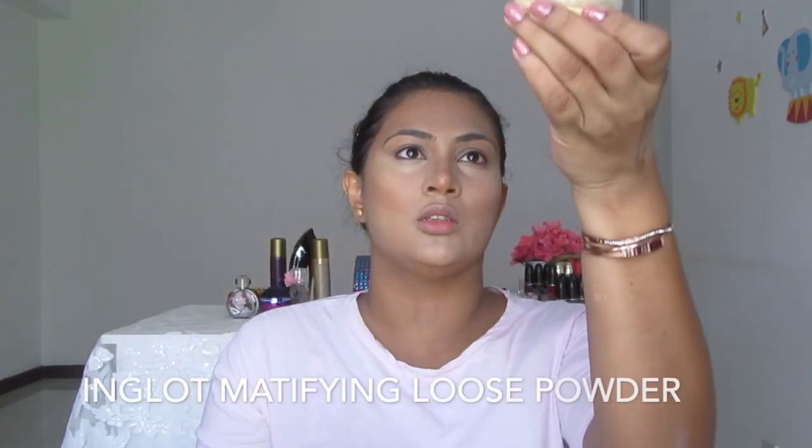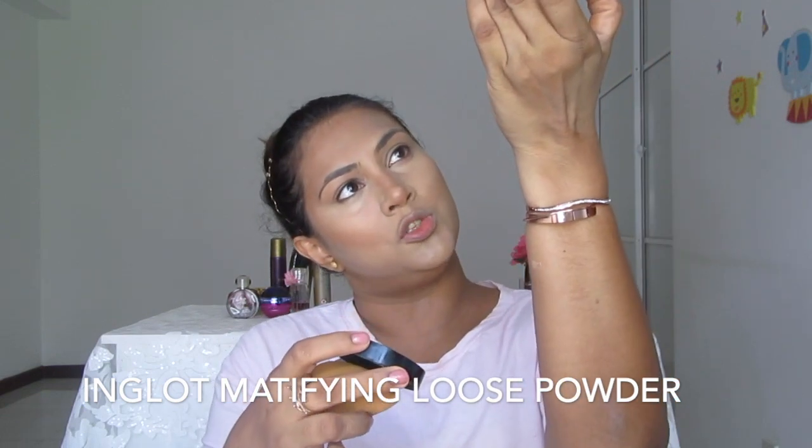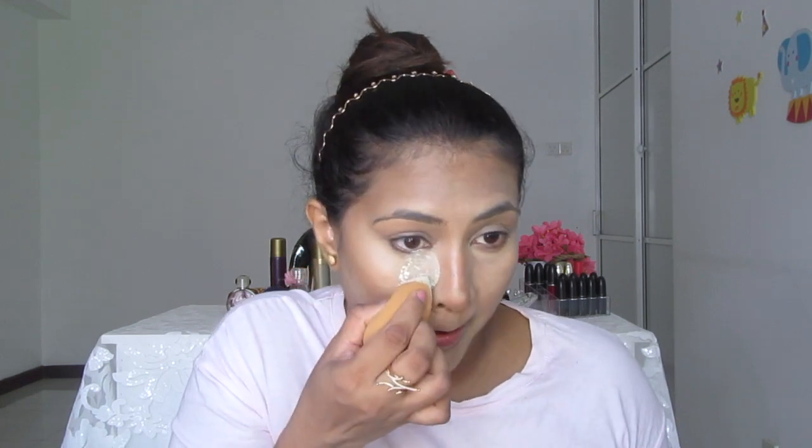Then next thing is to set it. I'm taking this powder — it's the MAC Studio Spot Mattifying Loose Powder. I'm going to take loads of it onto the beauty blender.